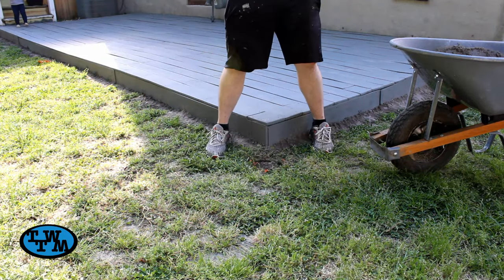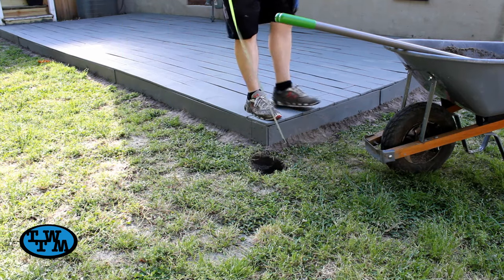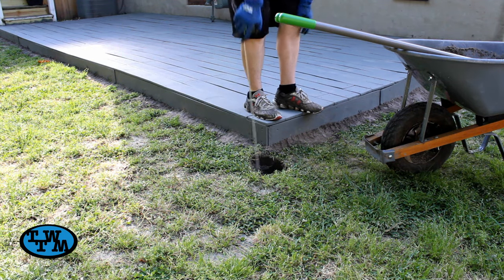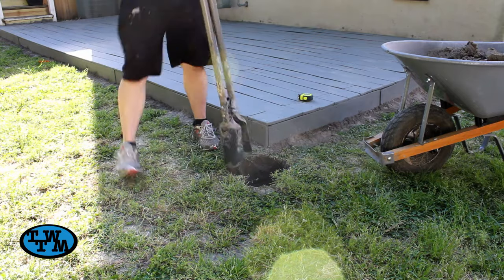With some post hole diggers, I dug down 2 feet, using my tape measure as I went to see how close I was. Once down to 2 feet, I opened the top of the hole a little more to make pouring the concrete a little easier.